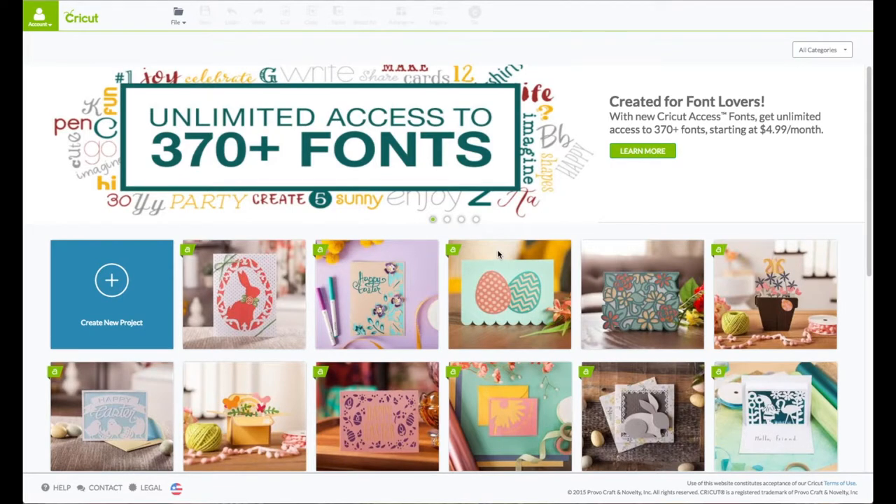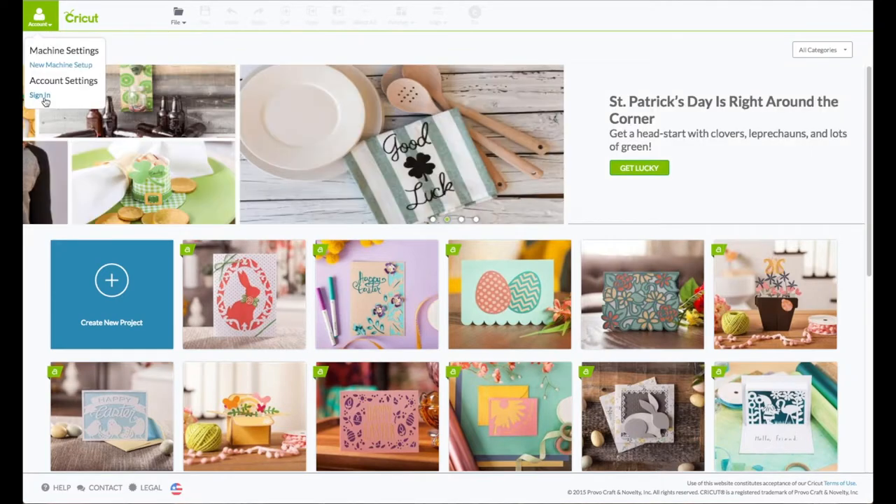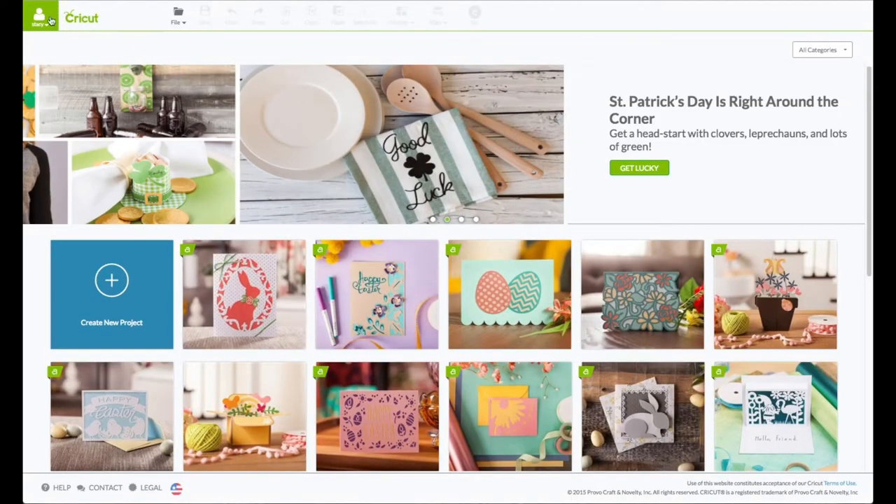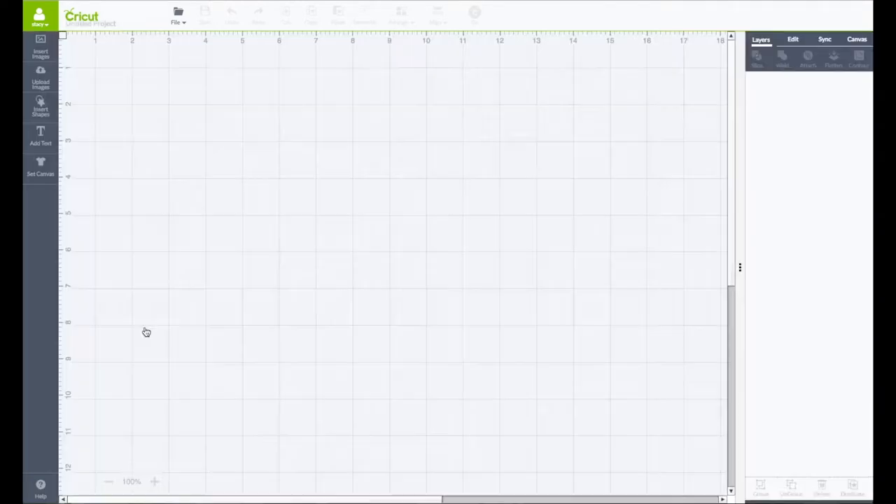At the computer, go to Cricut.com/design. You'll see this screen — upper left-hand corner where it says Account. Click on that to sign in, enter your email and your password. When you see your name in that green box, that verifies that you are logged in. Come down and click where it says Create New Project.